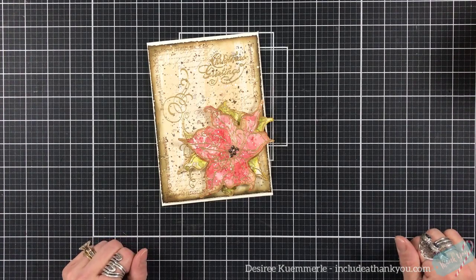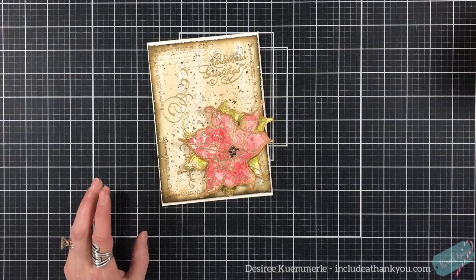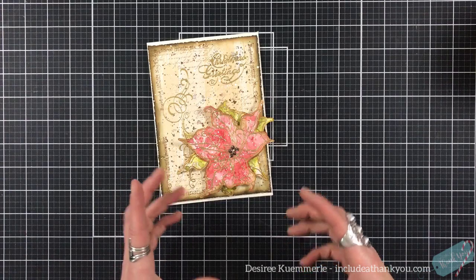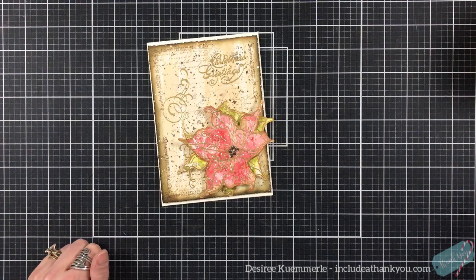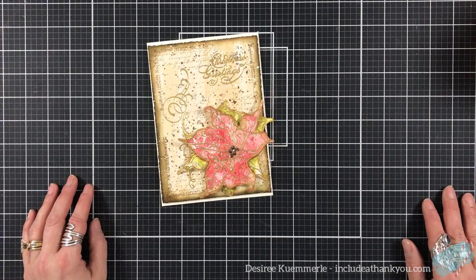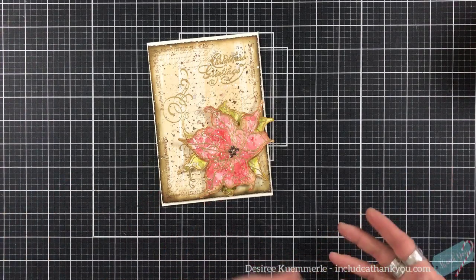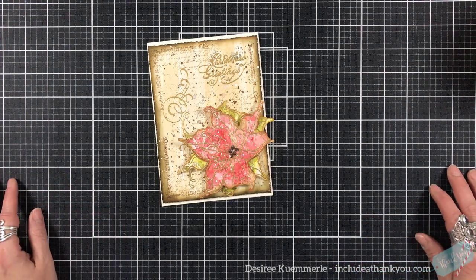Hey everyone, it's Desiree, and I am here with the recap of my Christmas series for 2020. This is something that I started last year — someone had asked if, after all the videos were done, there could just be a recap showing each of the cards within a couple days after the series. So I started that last year, and this is the third annual of the Christmas series.